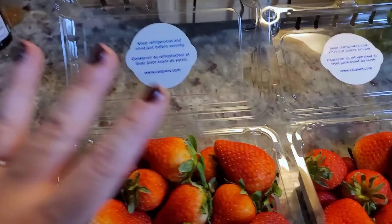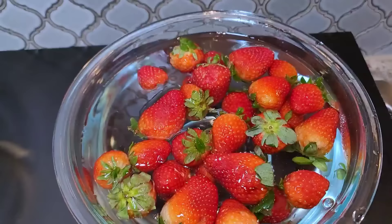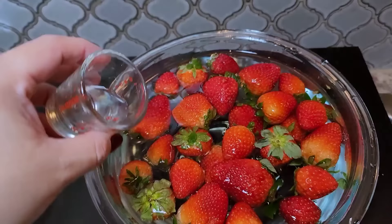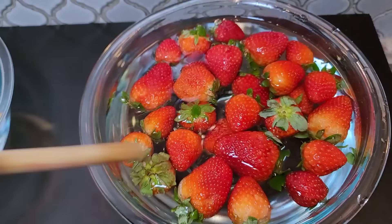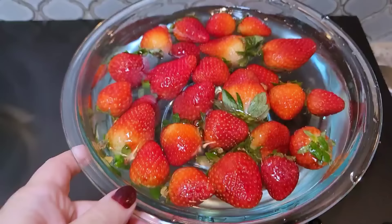So what I like to do — I'll show you. Cold water going in the bowl, and I'm going to add distilled white vinegar. Just give that a little mix. I typically like to let my fruits and vegetables from the store soak for at least 15 to 20 minutes, sometimes even 30. So that's going to hang out.